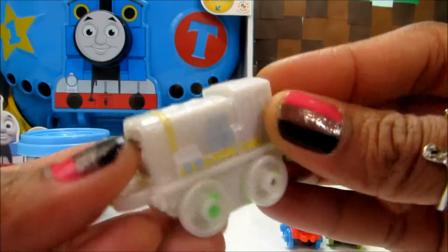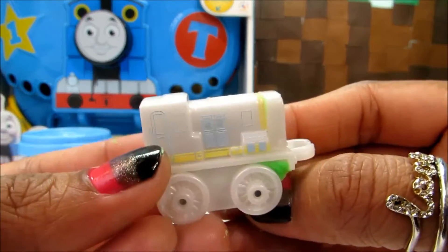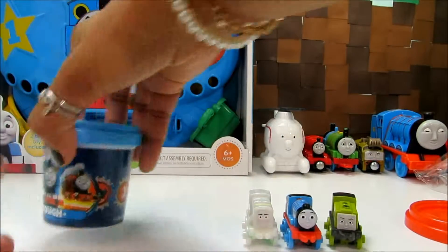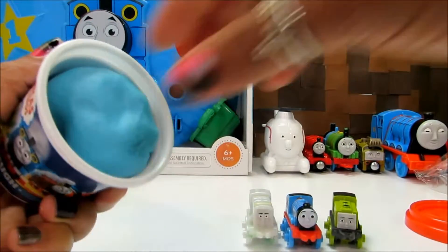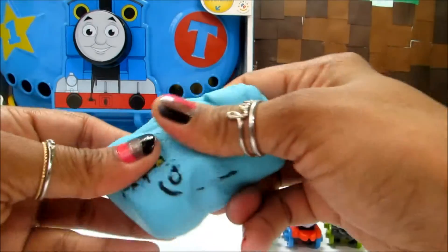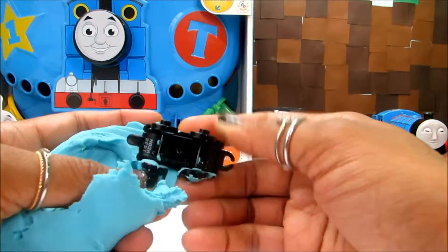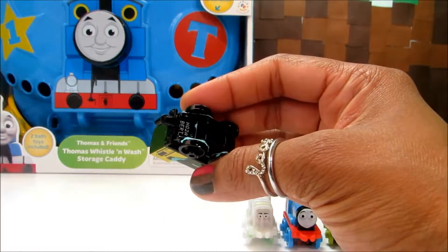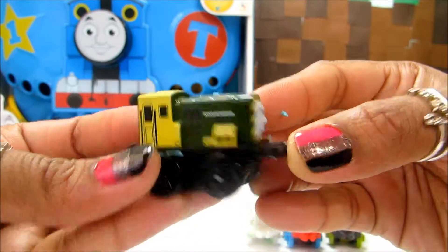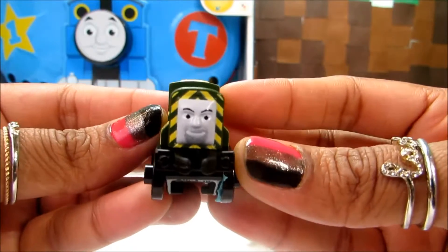All these minifigures are from Mystery Mini Blind Bags. And that's the last one — let's see who this is. And that is Bert. So cute and adorable. That's Bert over here.